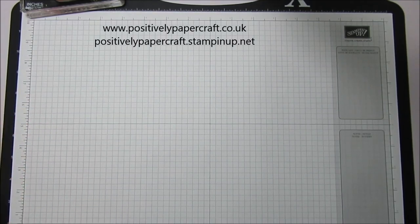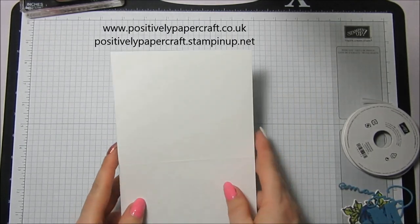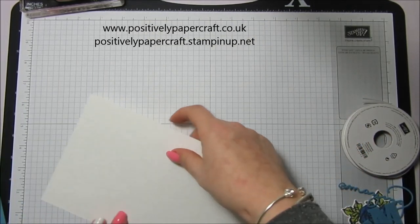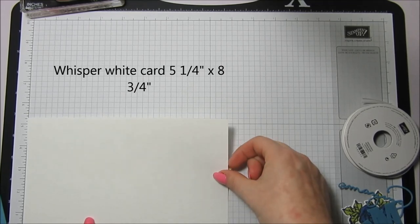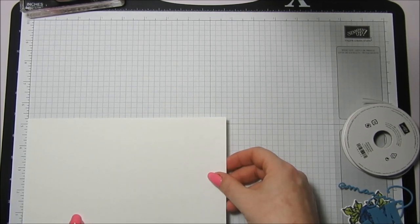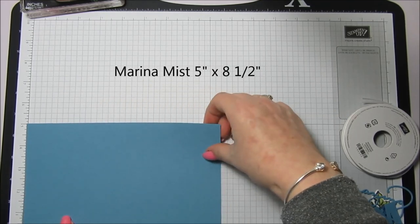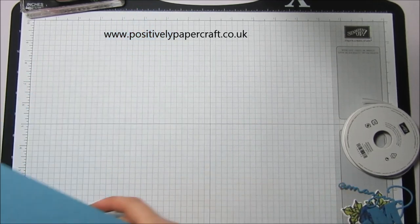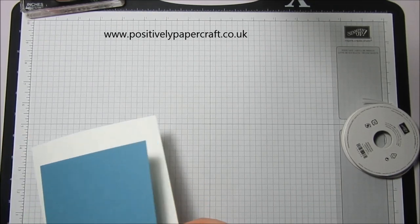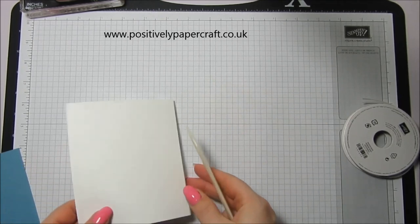I've got so much going on on this desk - I'm trying to sort out customer rewards and all sorts of stuff. We're going to make this one in marina mist and whisper white. The outside card base is whisper white and it needs to measure five and a quarter by eight and three quarters, scored in the middle at four and three eighths. Marina mist is five by eight and a half inches, scored at four and a quarter.